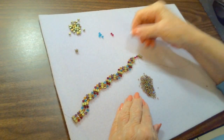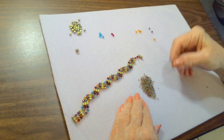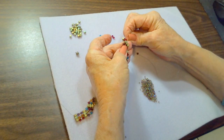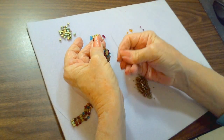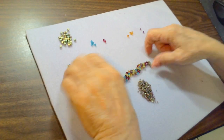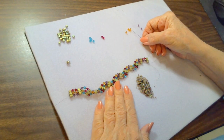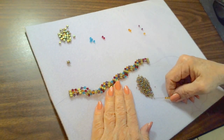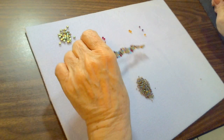I'm going to change the color up here since I did a multi-color, but the same approach: seed bead, crystal, seed bead, crystal, seed bead. Going through the middle cube, back up through the end cube. Put the last two beads: seed bead, crystal, seed bead, crystal, seed bead. We're all done with the last station.